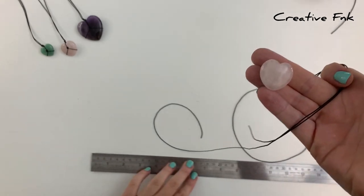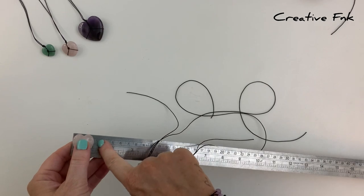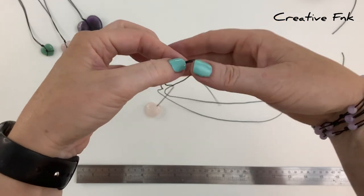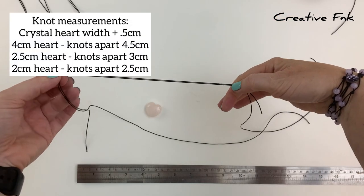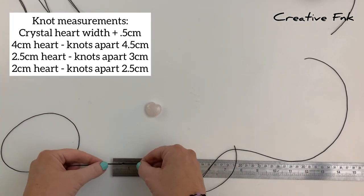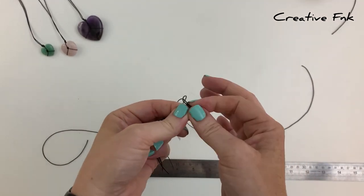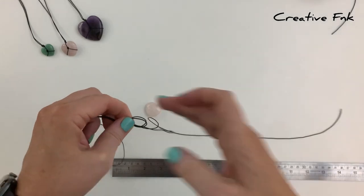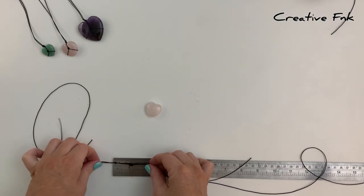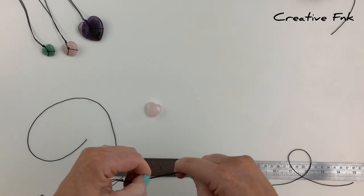Now find your measurement for how far apart your knots are going to be. However wide your crystal heart is, add half a centimeter — five millimeters — and that's how far apart you want your knots. My heart is 2.5 centimeters wide, so I want my knots three centimeters apart. Hold it on the ruler and gently pull the knot down slowly to work it right onto that three centimeter mark.